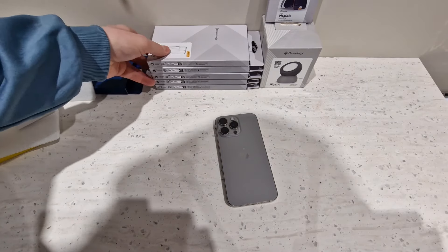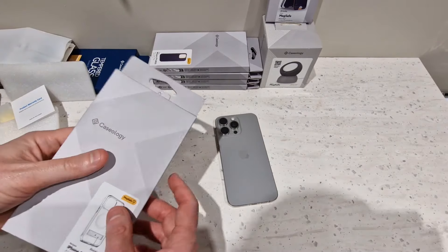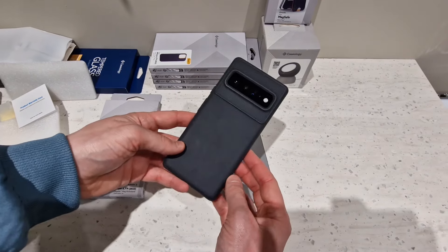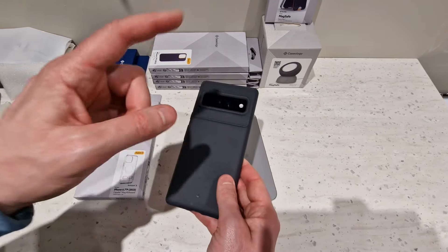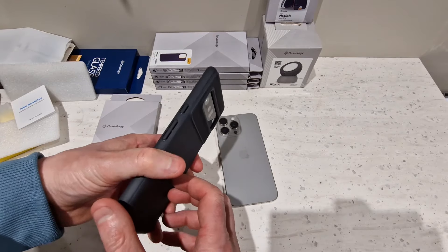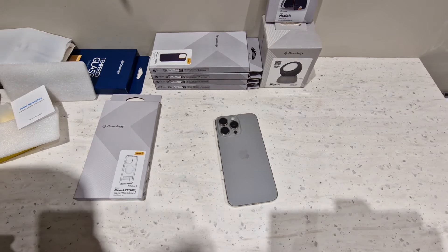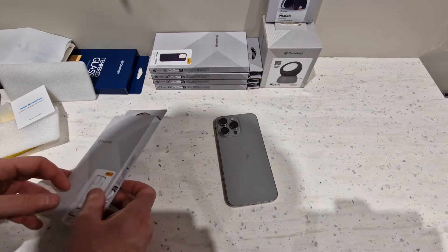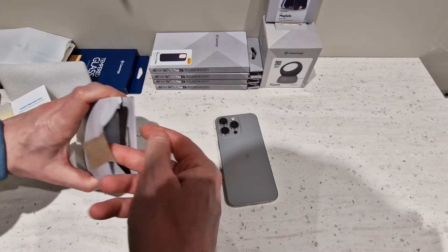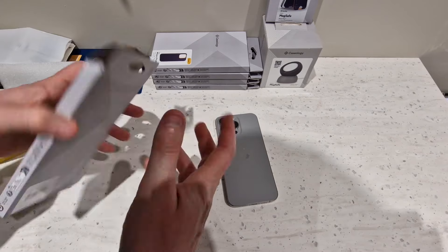Moving on to the Caseology cases. I've never used Caseology cases for an iPhone before, though I have one on my Pixel 6 Pro — check out that video if you're interested — and it's a really great case. I actually have one on the Galaxy S22 Ultra that I'm shooting this video on, and I've got a video coming up for that too, so subscribe if you're interested.